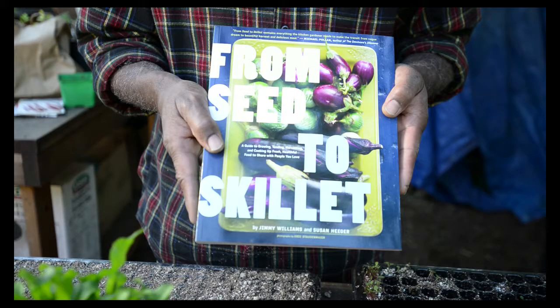Hello everybody, we're here in Silver Lake, California at Logan's Gardens. Today we're going to be meeting with Logan Williams and Jimmy Williams, the co-author of the book I'm holding in my hand called From Seed to Skillet.